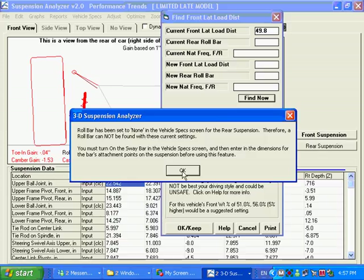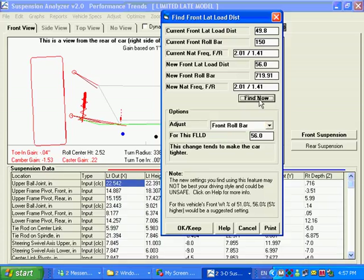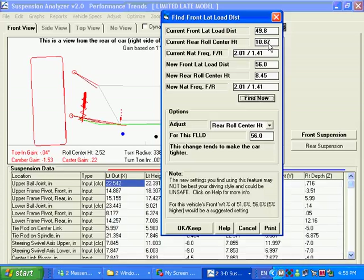We can't use the rear roll bar because it's set to none, so we'd have to put a bar in first. But with a front roll bar, the program says the current front roll bar is 150 pounds and we'd have to go up to about a 720-pound bar to achieve that. Another option is to change the rear roll center height. Currently the rear roll center is about 10.9 inches off the ground, and if you dropped it to 8.5 inches off the ground, it would change the lateral load distribution from about 50% up to 56%. Either one of these would be something to try to get the car in a position that the program believes would be more balanced handling.